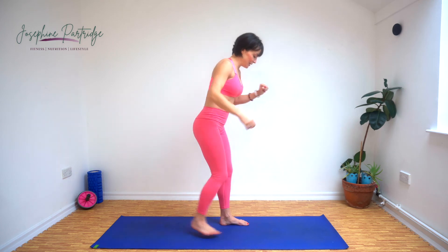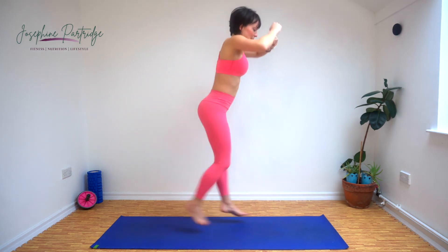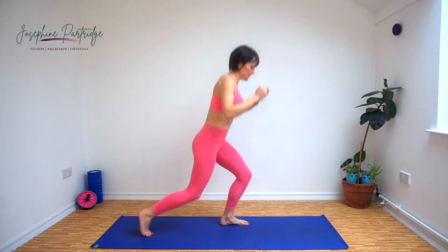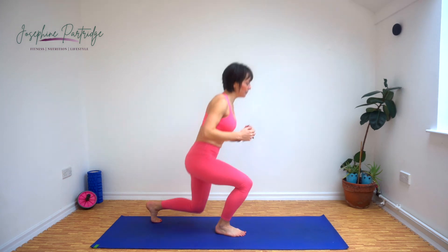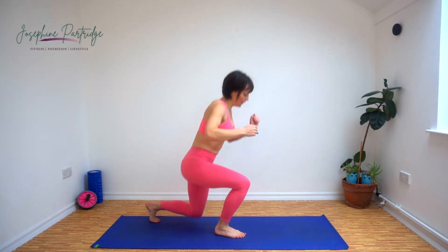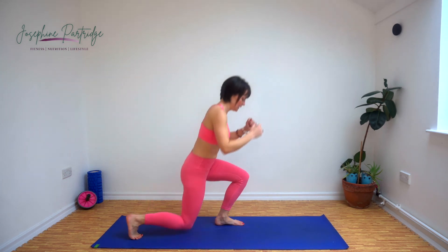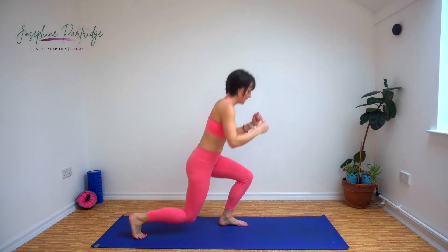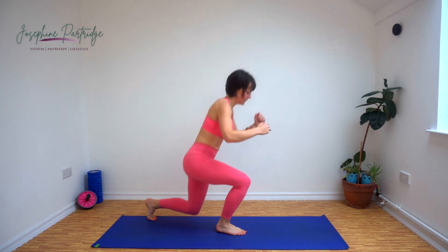Right, three exercises left. We've got jumping lunges now — everybody's favorite. That was sarcasm, just in case you weren't aware. So come into a reverse lunge, jump up and swap sides. If any of these progressions are too tricky, stick with the previous one and just gradually build up to it. That's halfway, come on. We're on the home straight now. So close.